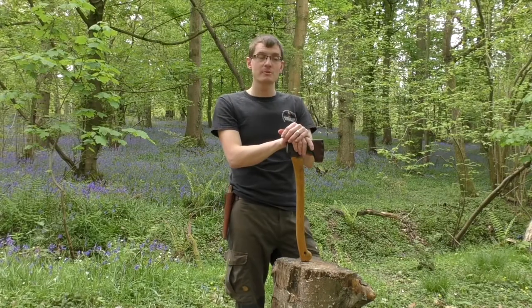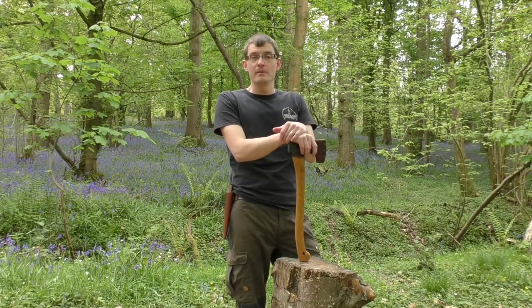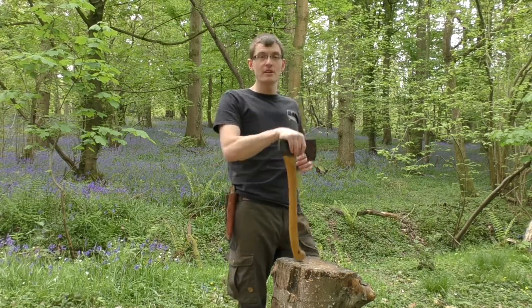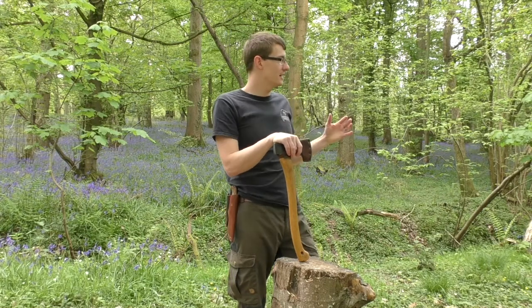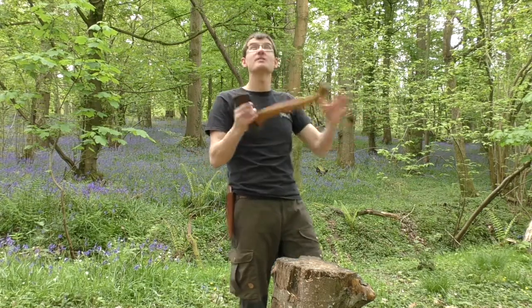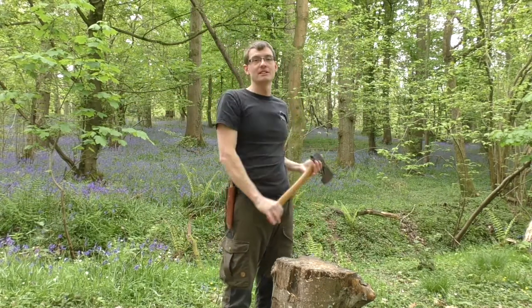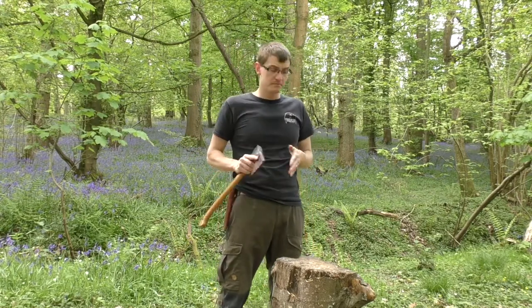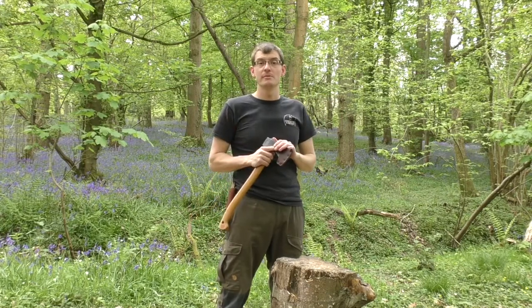Before we use an axe we should always make sure we've got a safety zone around us — that's our chopping area. We need a sturdy platform to chop on to and nothing around us or above us that our axe could catch on. Ideally the ground is level, giving us a nice stable platform to begin the process.